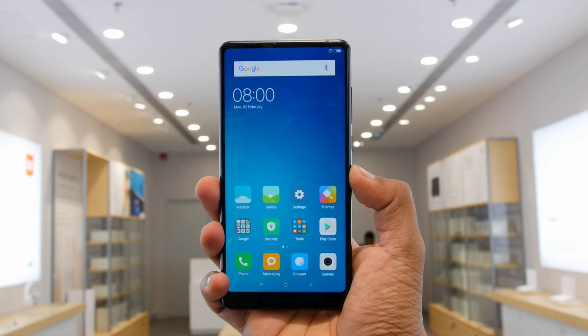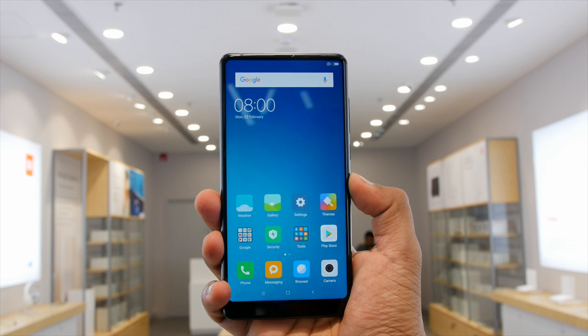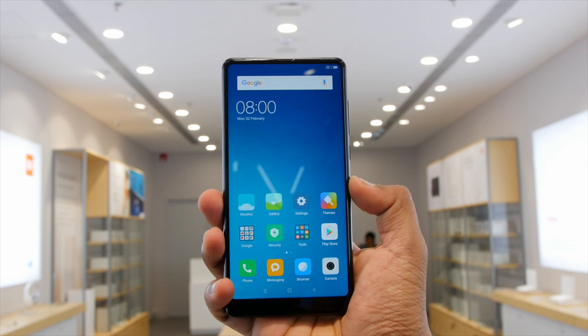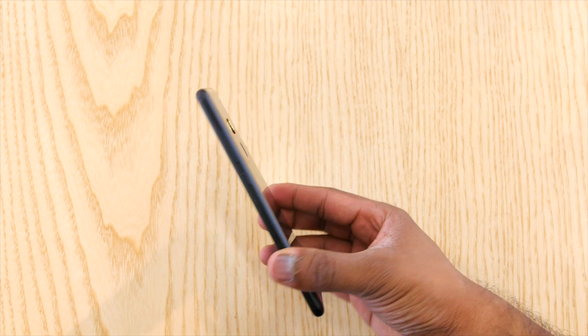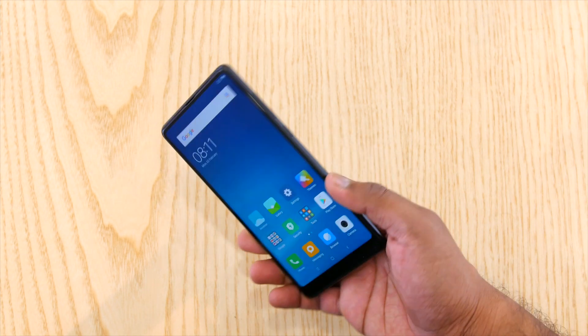Let's start with looks first and I must say that it looks beautiful. Almost no bezel on the top and at the bottom there is very minimal bezel just to house a camera. Overall, Xiaomi has proved that it can not only make affordable phones very well but can also make something innovative and game-changing like Mi Mix. So great job Xiaomi.